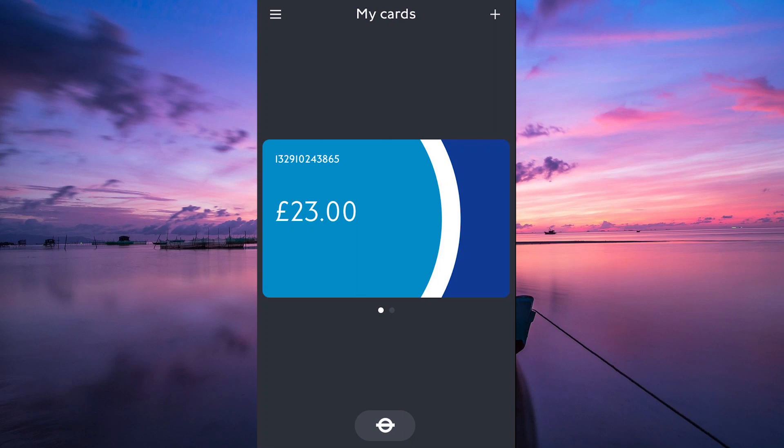Hello guys, welcome to my channel. In this video, I'm going to show you how to add an Oyster Card to Google Pay. If you're a frequent traveler in London, having your Oyster Card on your phone can make commuting even more convenient. Let's dive in.